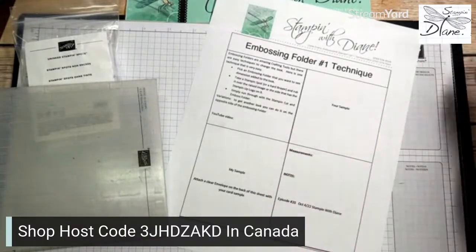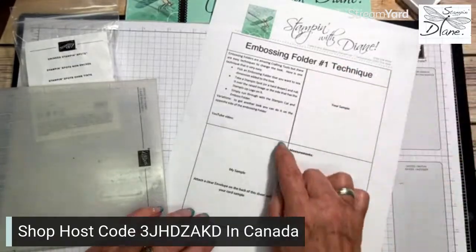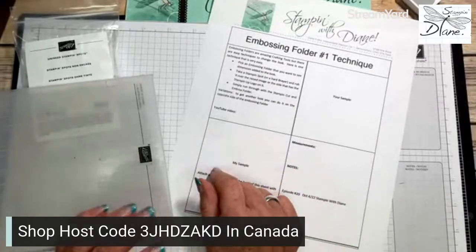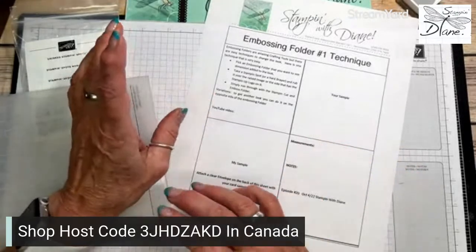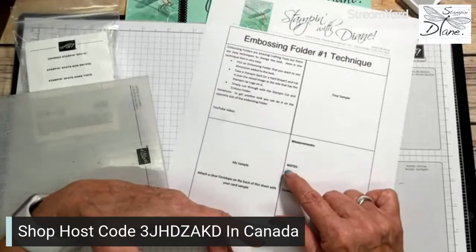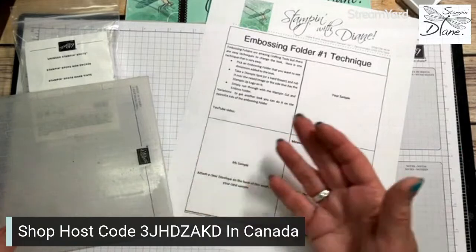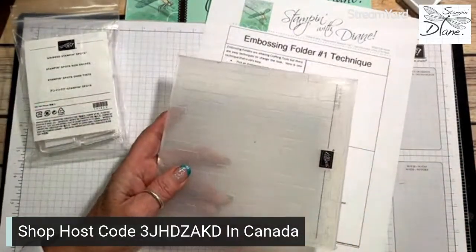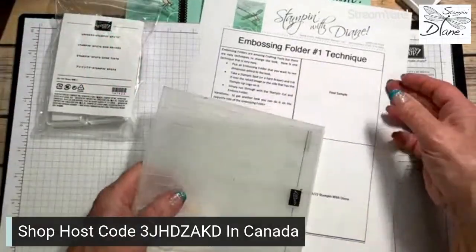The ink spots are really good - like I say, you can take them anywhere. Getting back to this form, I'm going to put my sample of this particular card on here, then I'll put the measurements of the card. I'll also write down the different things I've used - in this particular one it'll be the Bows of Holly, the brick and mortar embossing folder, and the blank ink spots.